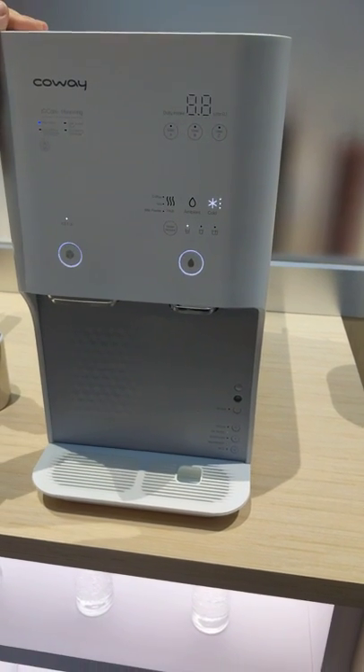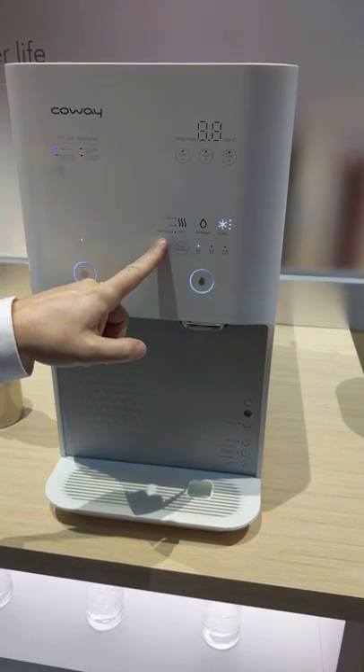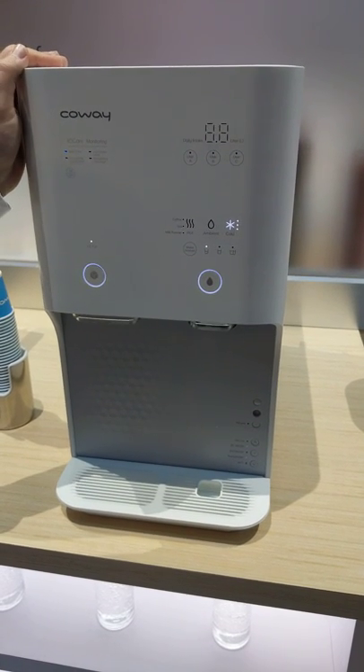It tastes good, very clean, very pure. It makes ice, three different levels of hot. And the models to my left, they make sparkling water as well.